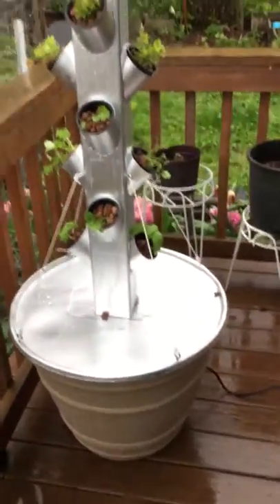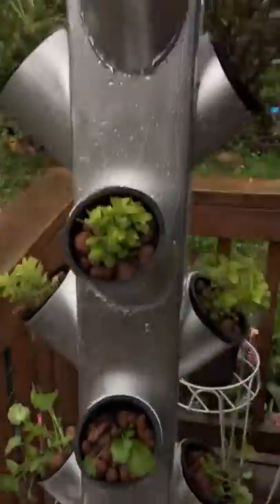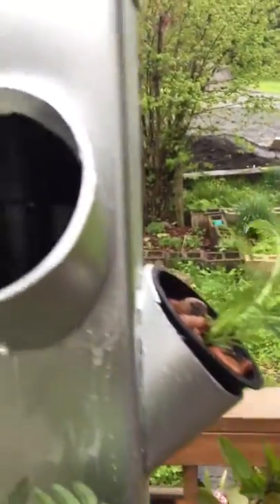There's a pump down in the tank that pumps water through a pipe right up the center all the way to the top, and as you can see the water runs down the inside nice and neat.